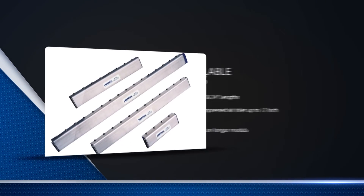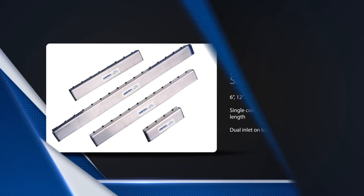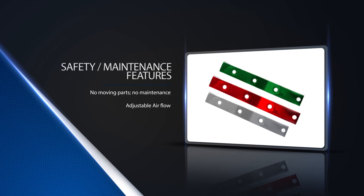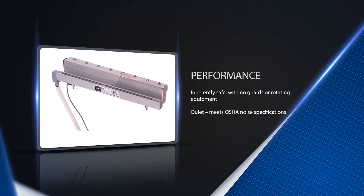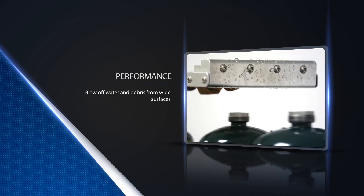ITW Vortec air knives come in 6, 12, 18, and 24-inch lengths. With the available interchangeable shims, users can adjust the airflow for specific applications. All knives meet OSHA noise standards and allow for 25 times air amplification over compressed air input, providing you with the needed air supply to reduce energy cost.